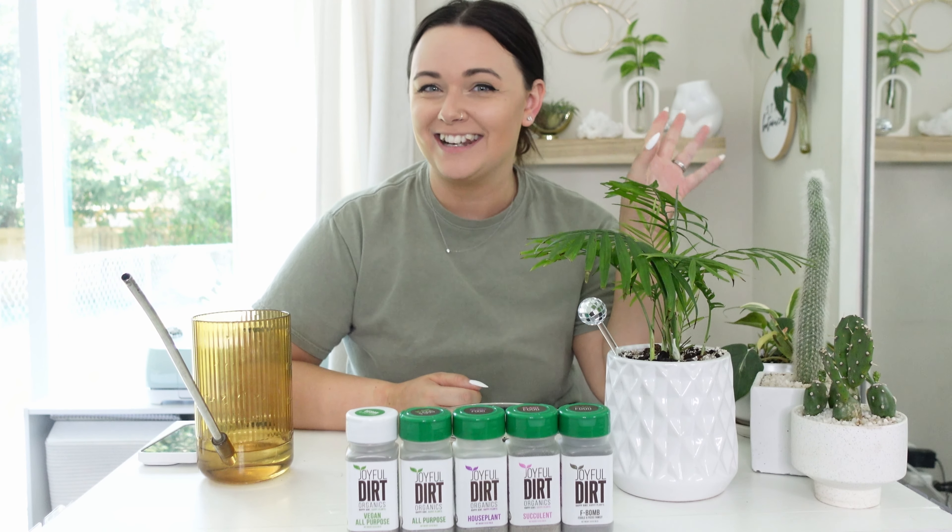That is basically my new favorite thing — my new favorite fertilizer. Especially in the spring and summer months, you can do this only once a month, which is such music to my ears. I honestly love it and I wanted to share that with you guys. I know you guys ask me all the time about what fertilizers I use — I get a ton of questions about fertilizers, so I wanted to share one that I've been loving. Let me know in the comments if you've used Joyful Dirt or if you're planning to try it out. I hope you guys all have a great day and I'll see you in the next one.